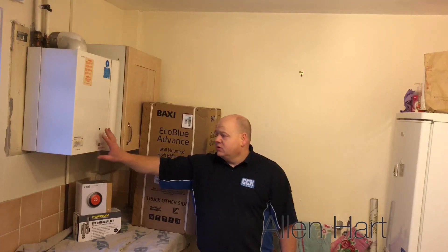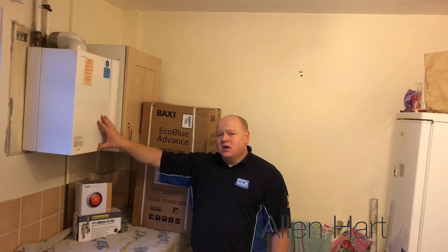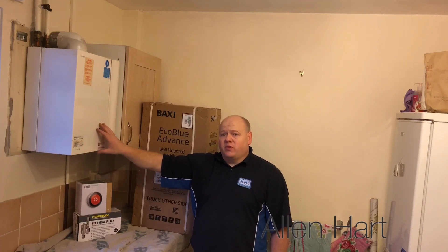My name is Alan Hart and today we're working in Salterre near Shipley. We've taken out an old Suprema boiler. This is an open vent boiler and it's got a tank up above here. The customer's been having quite a few problems with this boiler and they've been spending a lot of money on circuit boards and bits and bats, so they want it replacing.